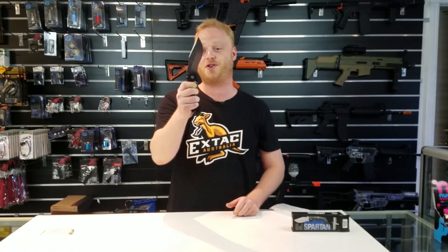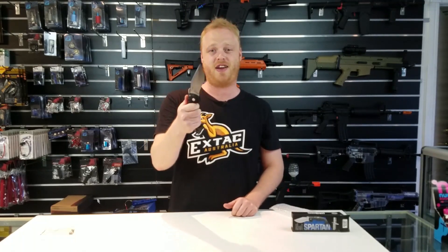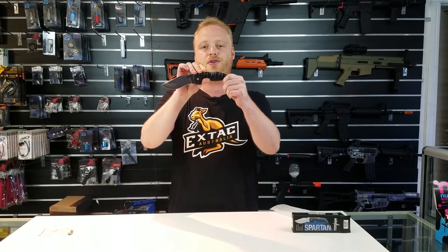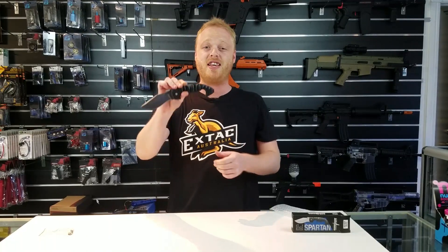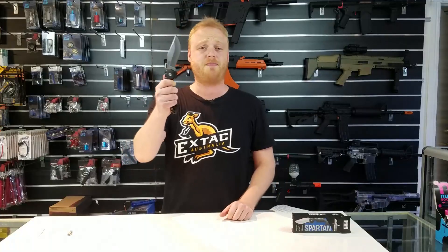First of all, I really enjoy the shape of this knife — it's a really cool bowie design, I think it's fantastic. When you're dealing with knives like this, you want to have a really good lock system, and we've got the triad lock system. If you're unfamiliar with it, it's one of the strongest locks on the market, so it's extremely safe to use and I really appreciate that.